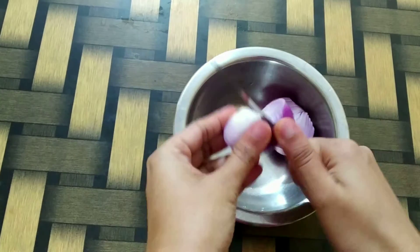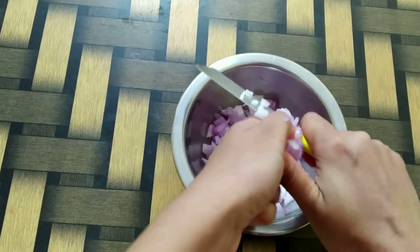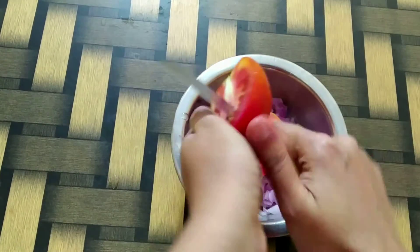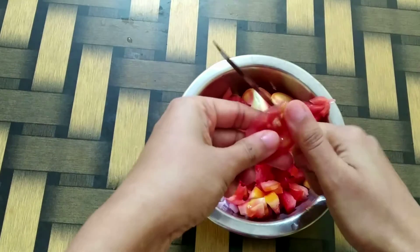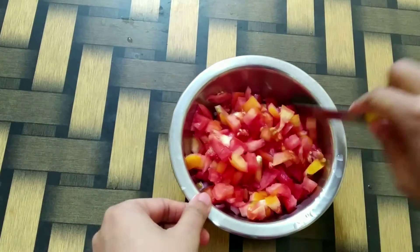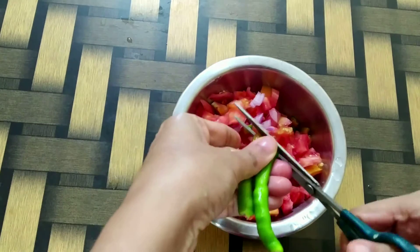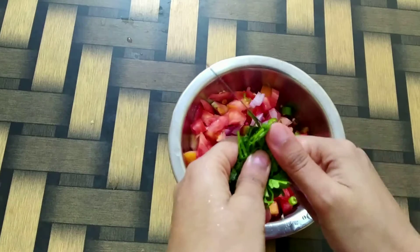Here I am taking one medium sized onion and we need to finely chop it. I am also taking one medium sized tomato and we'll chop that as well. I am taking two green chillies — you can increase or decrease the quantity of chillies as well.